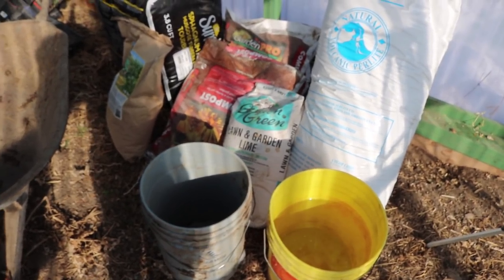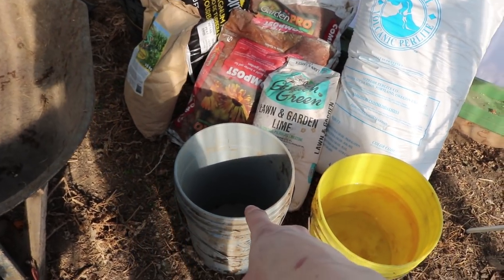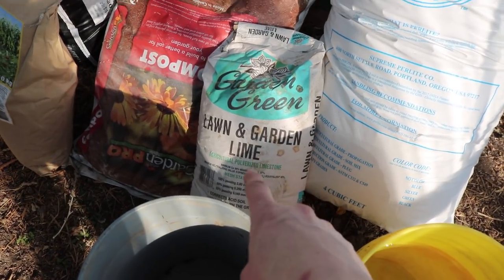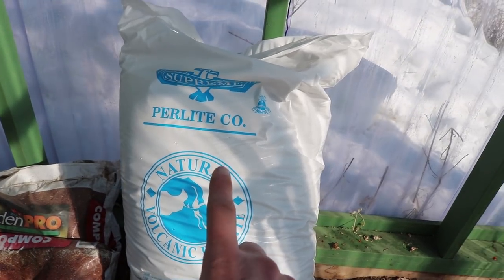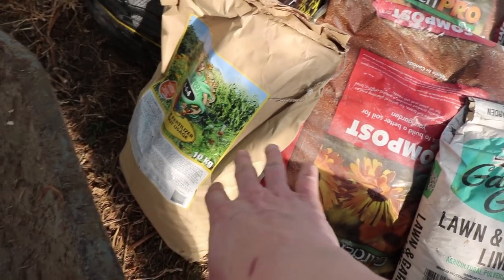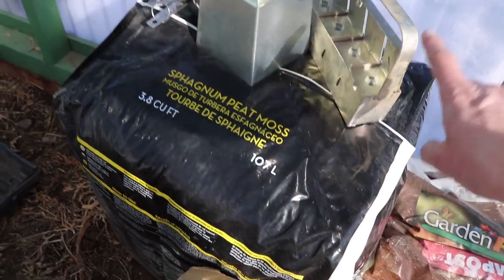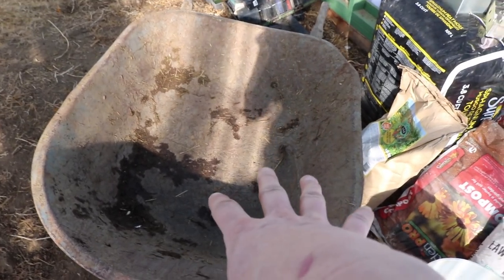Here's an overview of all the different things you're going to need to make these specific soil blocks: some water in a 10-liter pail - I'm using a 20-liter but only using half; some lime, preferably lawn and garden lime; some perlite; some compost and fertilizer - this is the one recommended by the place I got the recipe from; some peat; your soil block makers; and something to mix it all in - I'm just using my standard wheelbarrow.